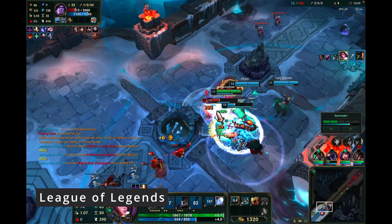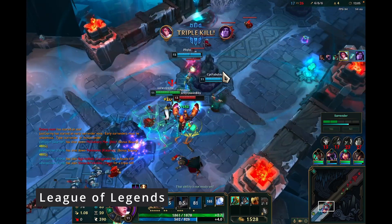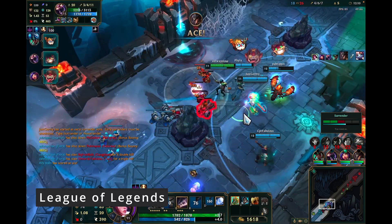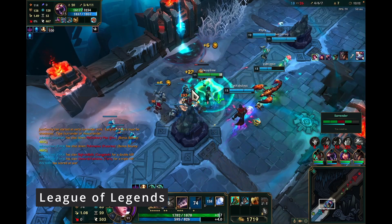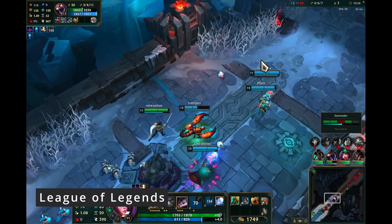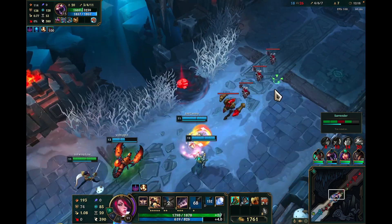Triple right here — I told you, I called it! I called it. God, wow, dude, why didn't you tell me there's someone still alive? All right, that's gonna go on the content. It's gonna go on the channel.